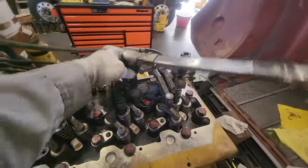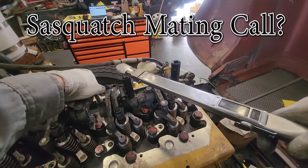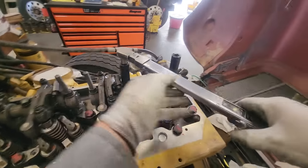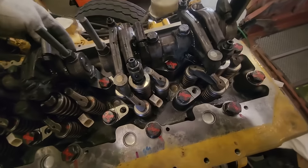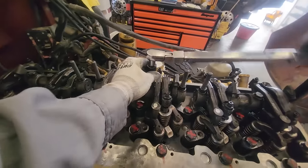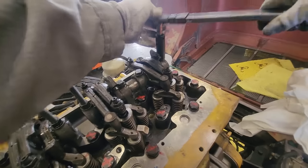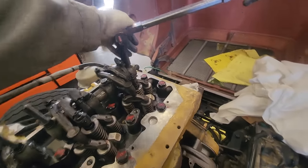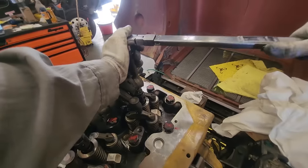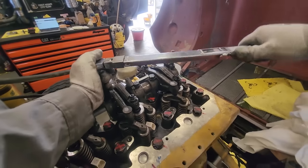The outer ones also torque to 75 foot-pounds. These were new double-sided studs that came with the platinum kit. Once they're torqued, we are ready to start our overhead. Obviously you want to torque all sets, not just the forward ones.